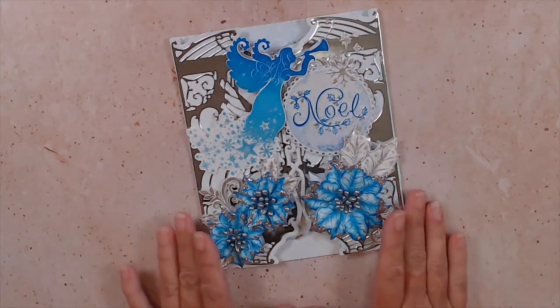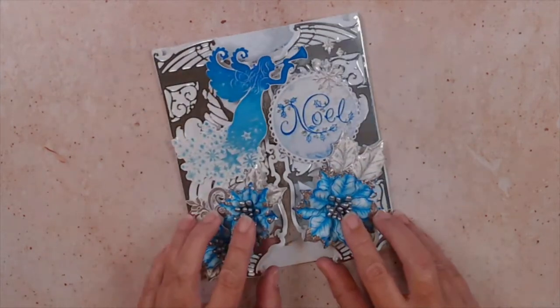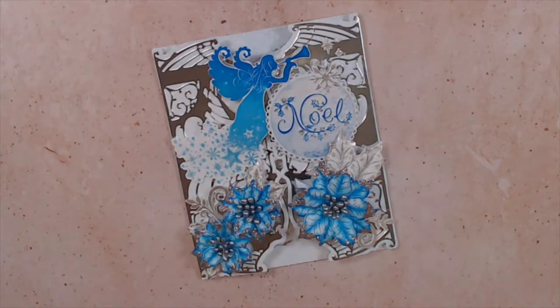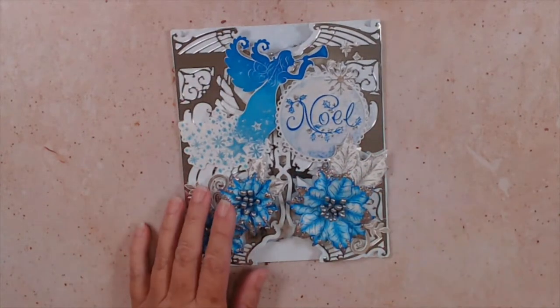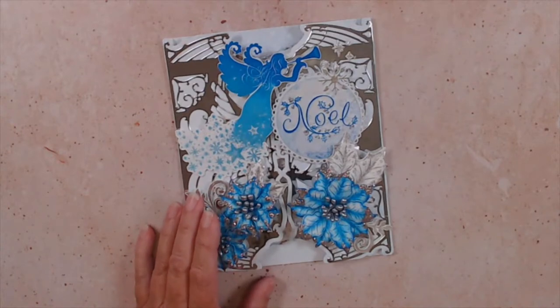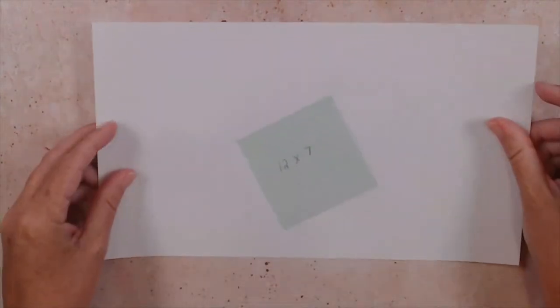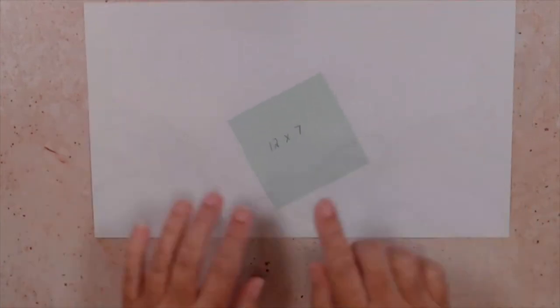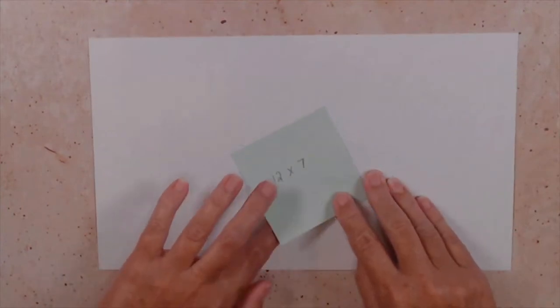We are going to be creating this Joyous Noel gatefold card. It's a fun project and I'm looking forward to sharing these techniques with you. To begin, we're actually going to start with the gatefold rather than the stamping. So to begin, I need you to take out a white sheet of paper and cut that paper to 12 by 7 inches.